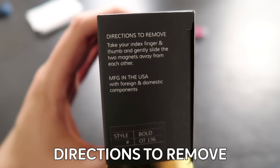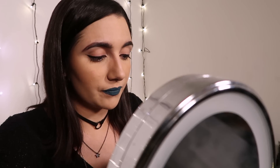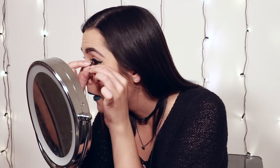All right, let's try this again. Take your index finger and thumb and gently slide the two magnets away from each other. Oh, that wasn't so bad. I'm gonna put this top lash where it should be, open the eye, and go in. Ow. Why does this look wrong? Like I look like a muppet. I gotta try this a third time because this is just not working. Maybe it's supposed to look like that. What if I just try and move it closer in? I will say they're very easy to take off. Take five, right here, right now.